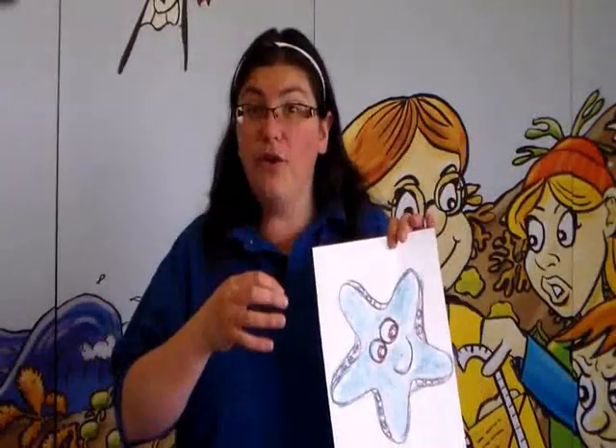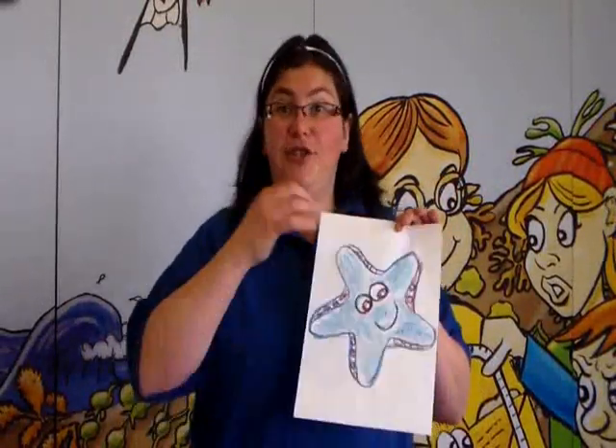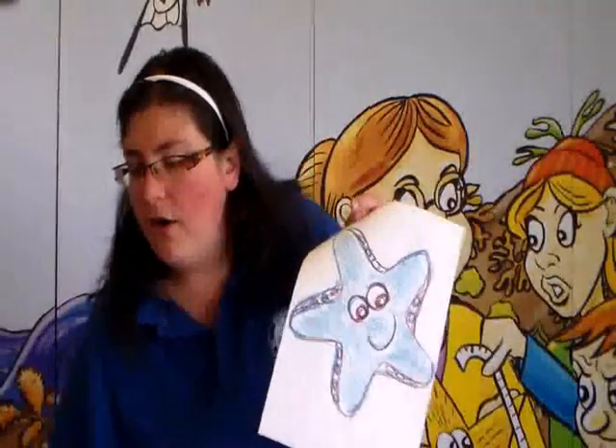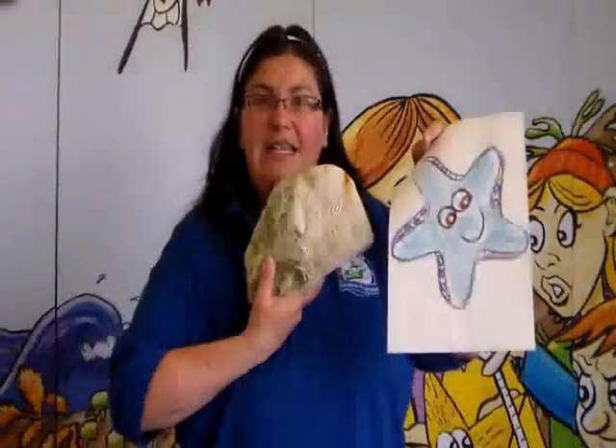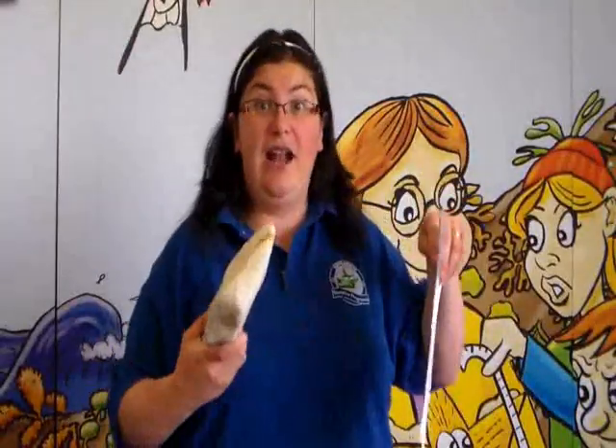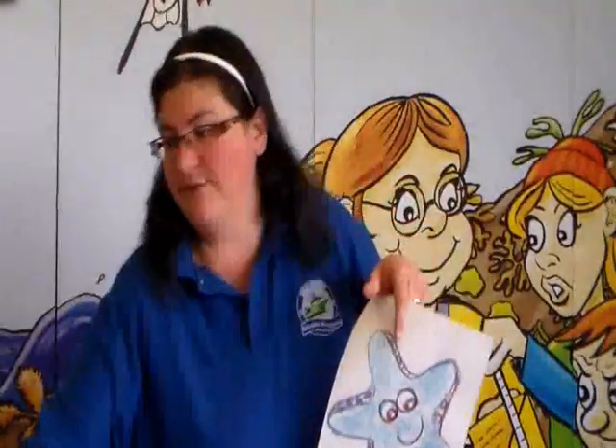To add some texture before you do the bubbles, you can get them to do some rubbings using their crayons. They can place their starfish drawing on a dried or rubber starfish if you have one in class, or on some shells from the seashore, or even something like a big rock to add in some texture first. Of course, when they do the bubble art they're going to be adding lots of texture over their drawing as well.